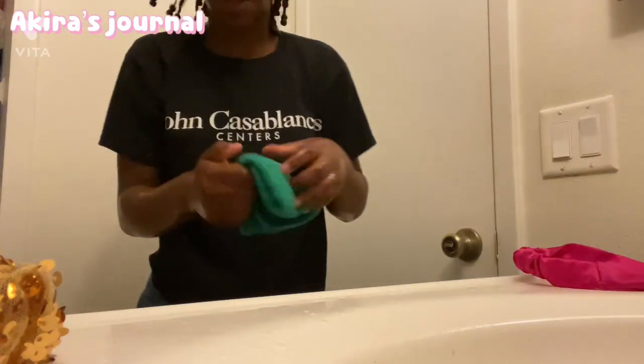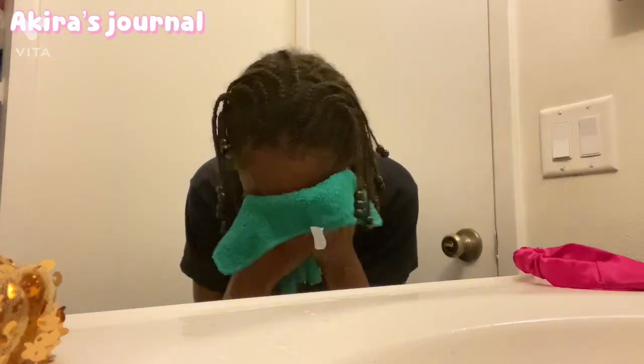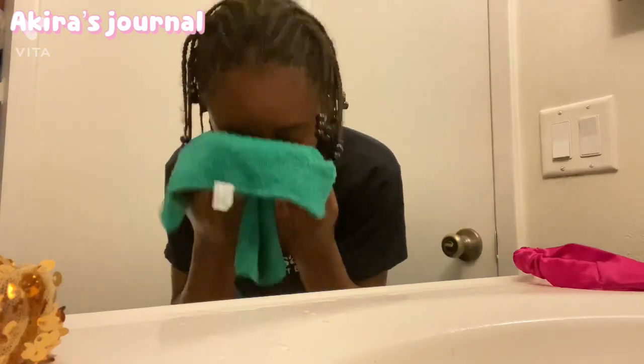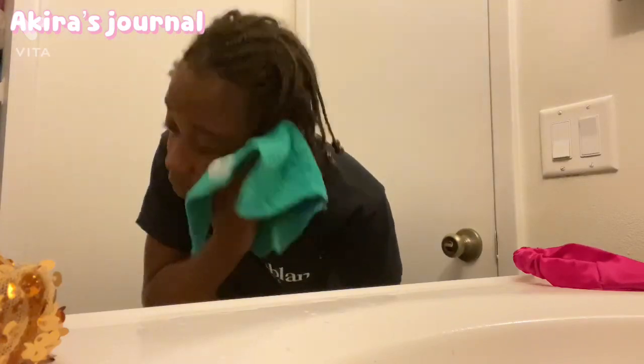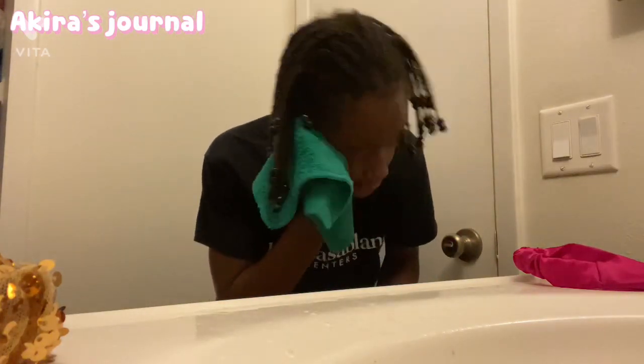I washed my face and now I'm going to dry my face off with my cloth. I don't actually like to wipe it. In some cases I do wipe it — like I just did from my upper lip — but mostly I pat it. I try to pat it.